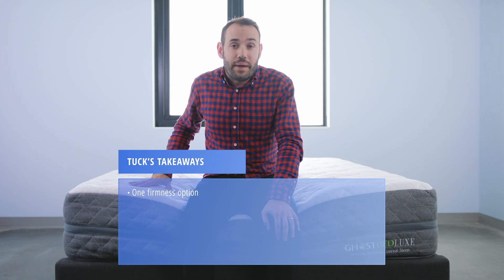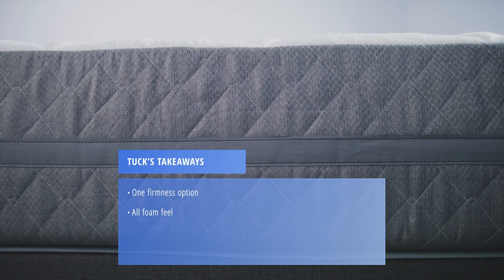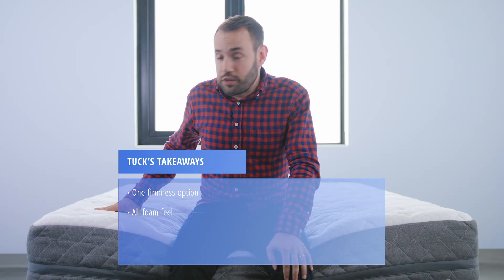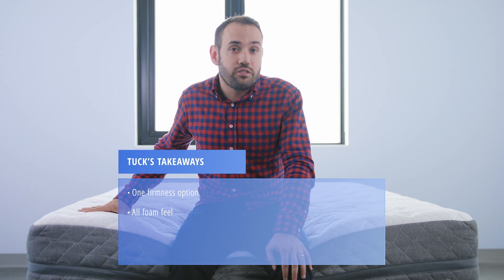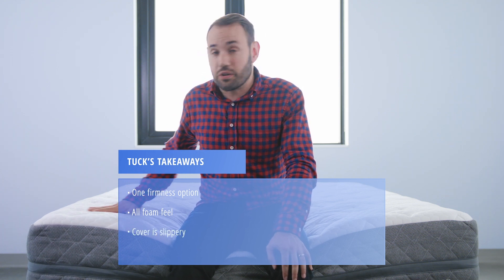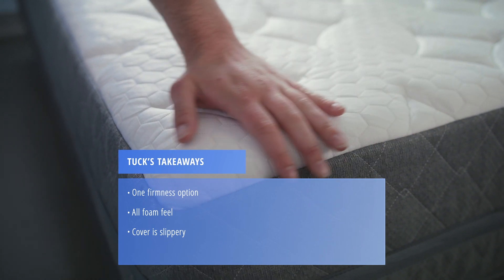If you know you like a bouncy, inner-spring feel, this bed is an all-foam bed, so that won't suit your needs. One of the standout features of this bed is the cooling material in the cover, but one drawback is that it is pretty slippery, so you might notice your sheets pop off a little more easily on this bed.